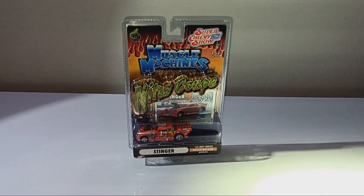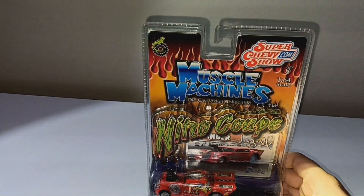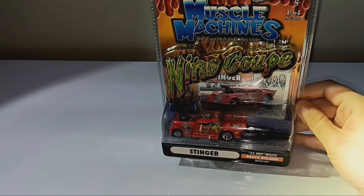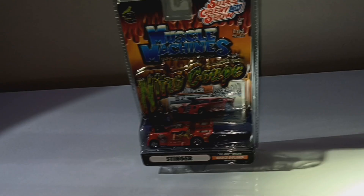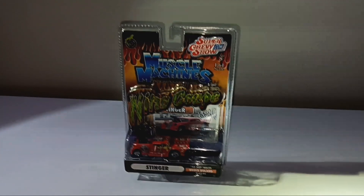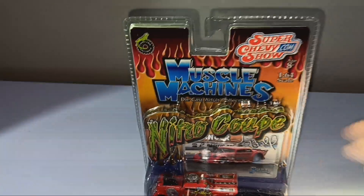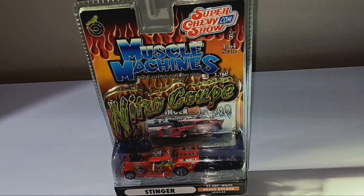Alright you guys, the first vehicle we'll be reviewing will be the Muscle Machines Nitro Coupe, Bruce Boland, 1933 Jeep Willys. I had to get a spotlight on and get the flash on this video so you guys can see the car a bit better. It's now on with the showing, because the only light I have right now is just that little lamp.